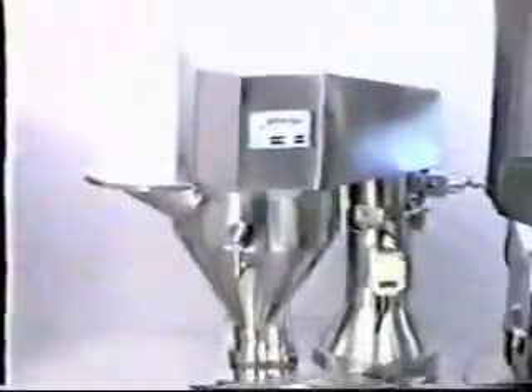We are sure that this video will help you to understand your capsule filling machine.